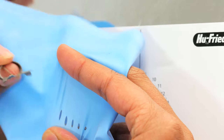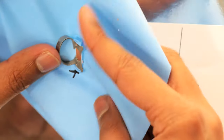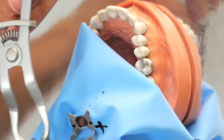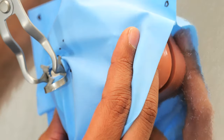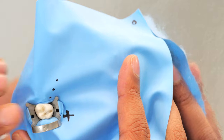Now we're going to put the rubber dam through — there are two ways depending on whether you're using a winged or wingless clamp. For the winged clamp, you stretch the hole out and tuck the wings into those holes. Then you put the clamp holder into the holes on the clamp — they go away from the ring, so the ring always goes to the distal. Go through, select the tooth. You put the clamp on — I'll say, there's the first molar, so I'm going to clamp the second molar — it goes on, and then with a flat plastic you flick the rubber dam across. Just like that.